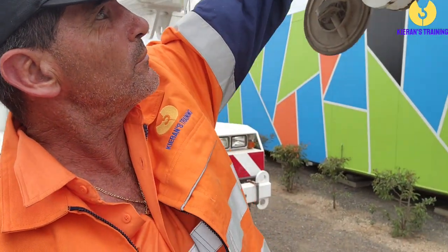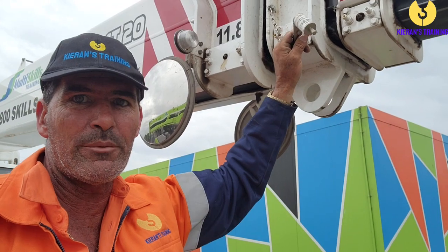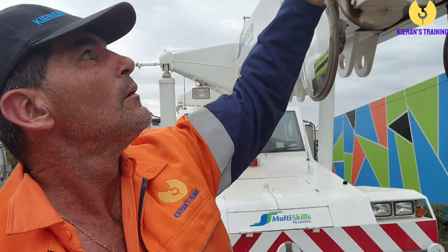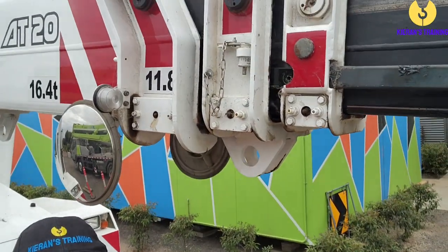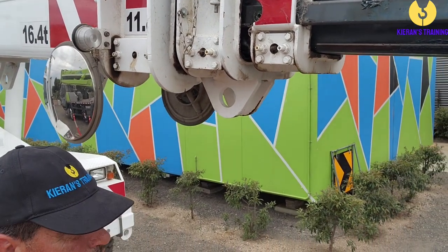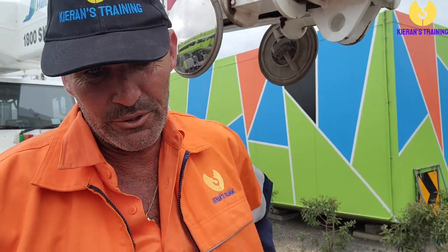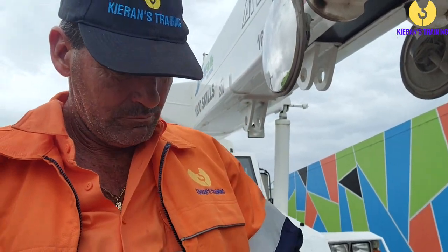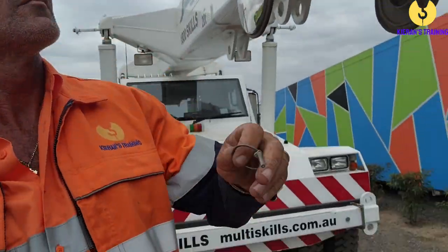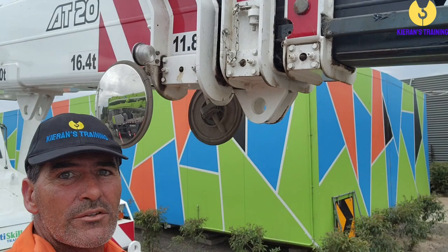A little bit of boom out — grab that pin. Don't forget about these pins, because you will quite often see them damaged because people have forgotten about them and left them in there. Put that pin back up in its home spot, grab our retaining clip from the pocket — there we go — and make sure we put that back in so it's nice and secure. And it's as easy as that.